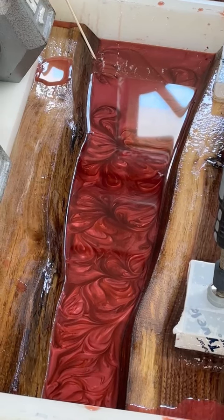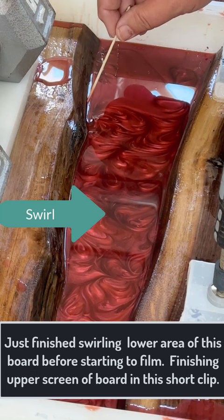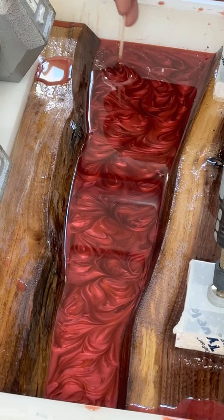A few people have asked how you get swirls. This is about an hour or so after I poured, and the epoxy in this case is still liquid, so you can still swirl it. You can see there's no real swirl going on because the epoxy will come back together, so you've got to do this about every 20 to 30 minutes until it gets gelled to the point where you can't.